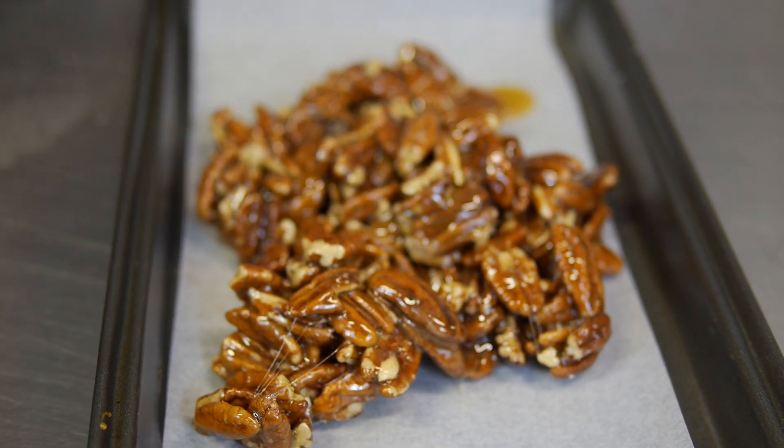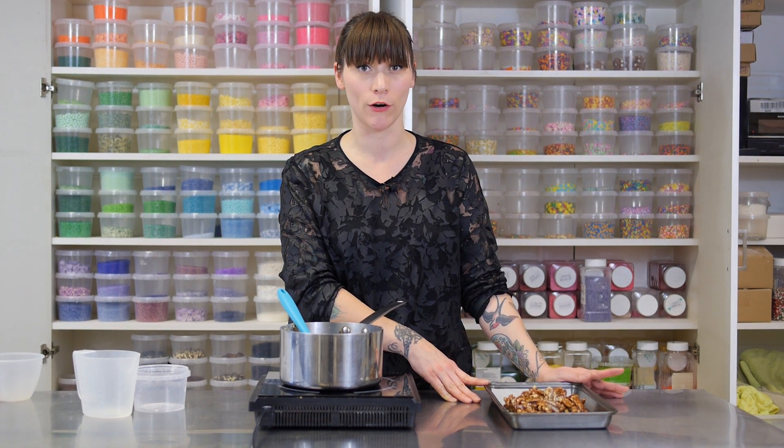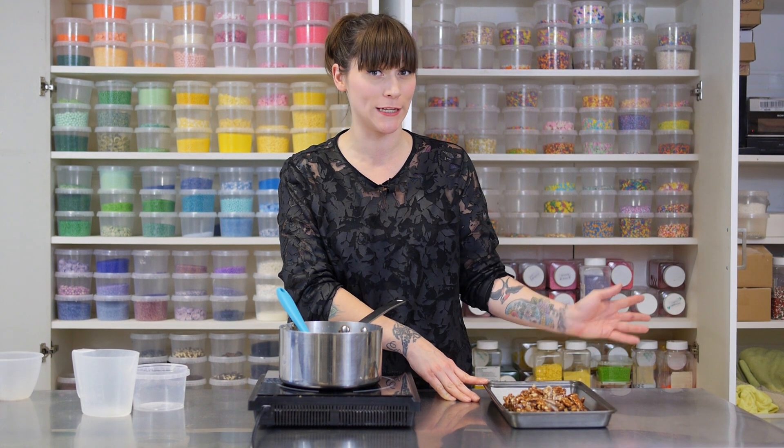So now you just need to leave it to cool and resist the temptation to touch it or eat it at this point, because it is going to stay piping hot for a good 20, 30 minutes. So leave it to one side, wait for it to completely cool down, and then it is ready to chop up and eat.